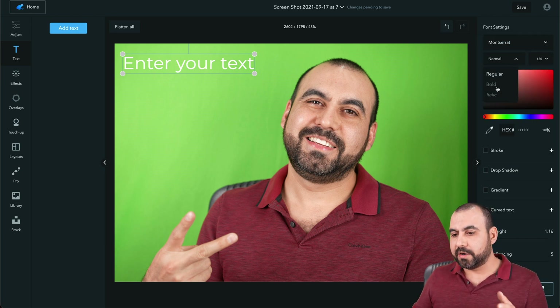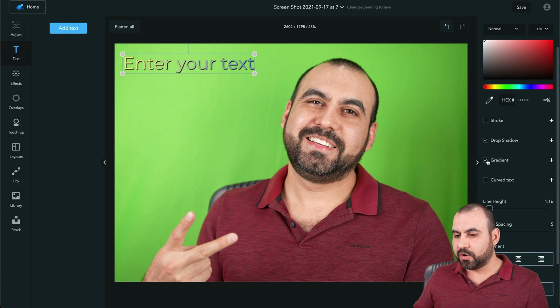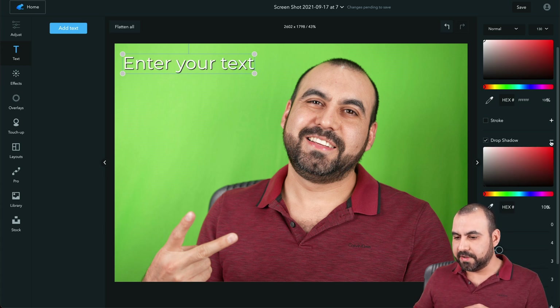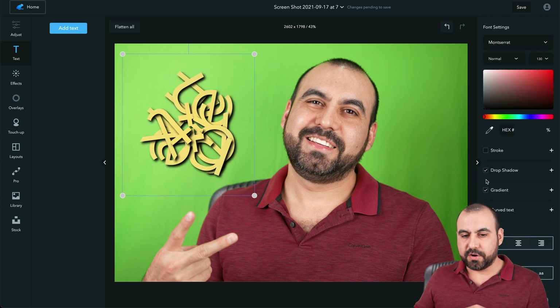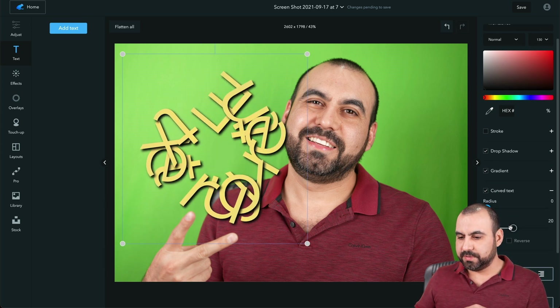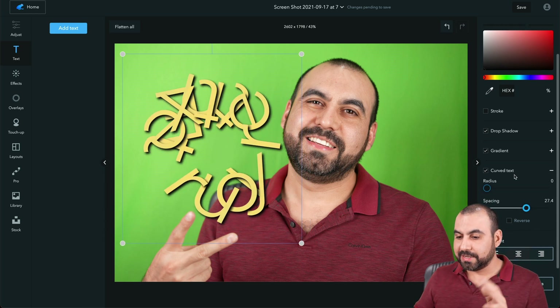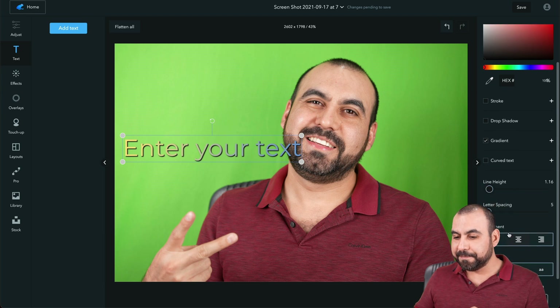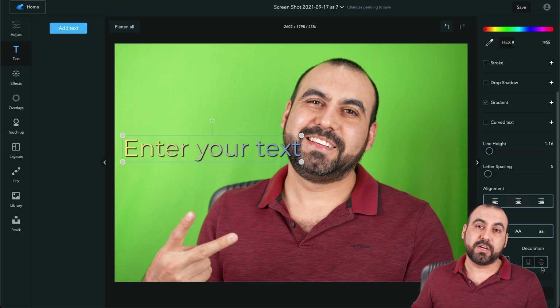There's normal, regular, bold, and italic styles, plus size, color, stroke, drop shadow, gradient, shadow, grain, and curved text. You can reduce spacing as well. There's also line height, alignment, transform, flip, and decoration. However, there are no ready-made stylish text templates — things like rounded or curved preset text aren't available on this deal.